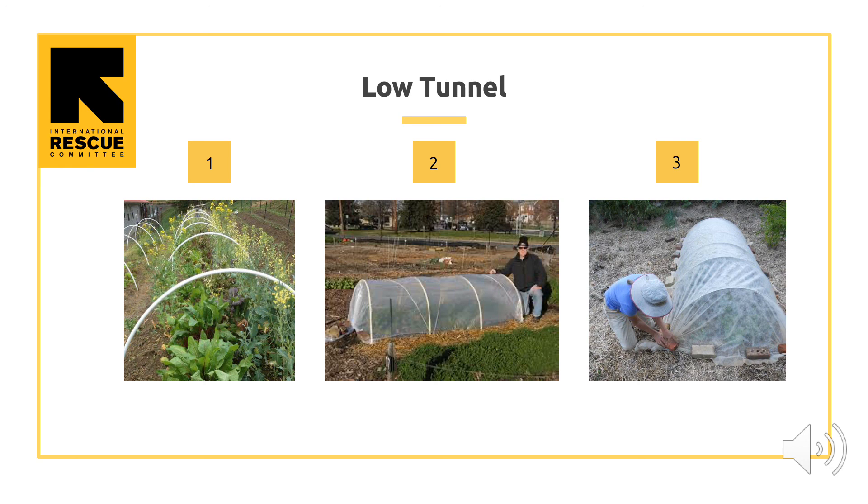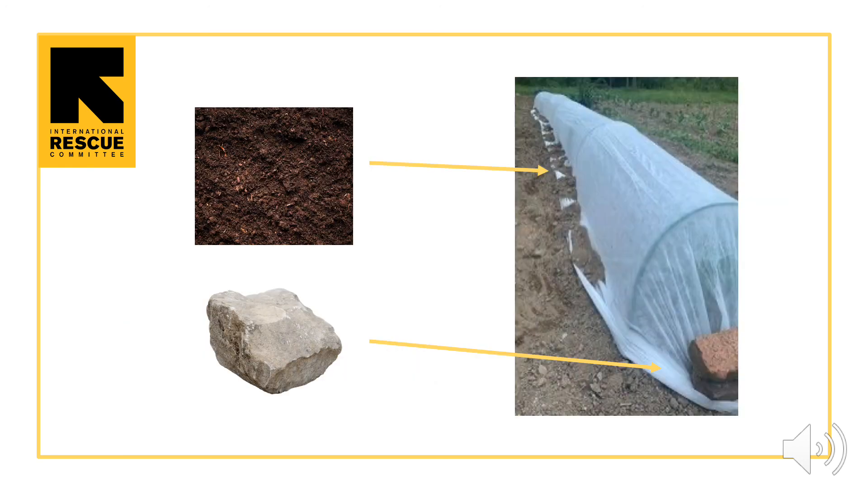Here is how you can build a low tunnel in your own garden or farm. First, put metal wire hoops or PVC pipes into the ground over your crops. Second, cover the hoops with clear plastic or white garden fabric. Third, weigh down the plastic or fabric with rocks and or soil. Make sure the bottom of the clear plastic or white garden fabric is weighed down with rocks and or soil. Now you will have built a low tunnel to protect your crops so you can grow them for a longer period of time.